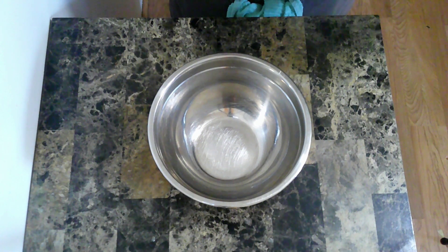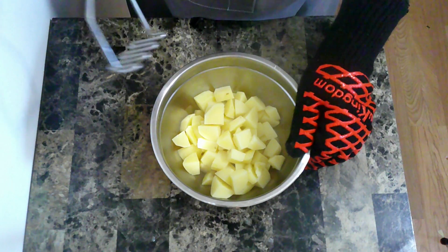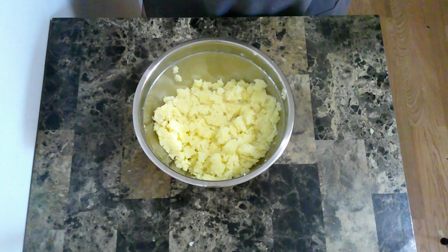After boiling the potatoes for about 15 minutes with a little bit of salt, I'm going to pour them into a bowl, then lightly mash them. Now I'm going to let those cool down to room temperature.